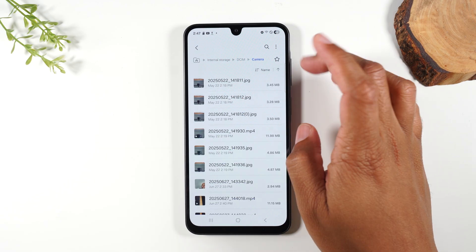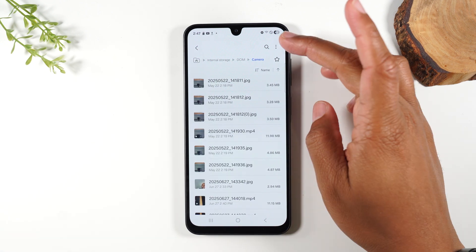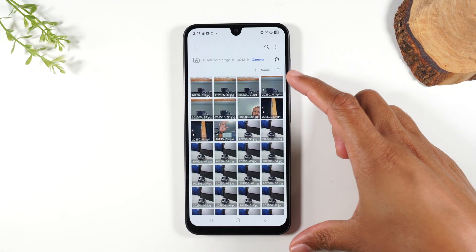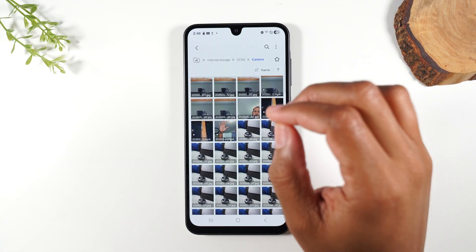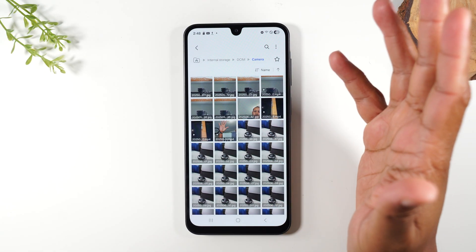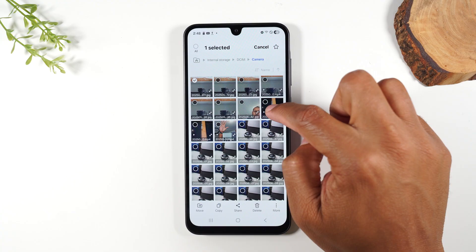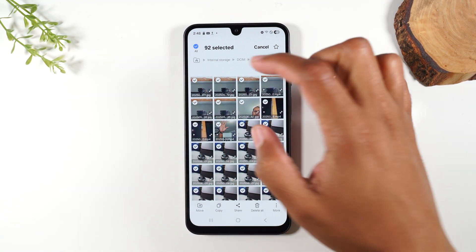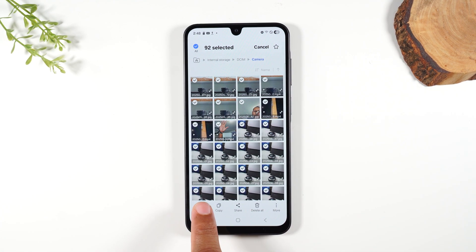Go to Camera. These are all the pictures currently saved on the internal storage of the phone. Tap on the three dots, go to View, and change it to Grid — that makes it a bit easier to see the pictures. You can move some pictures or all the pictures. If you hold down on just one picture for one second, little bubbles will pop up next to each picture. The easiest way to select every picture is to tap the All button in the corner — this selects all the pictures in this folder. Then you can simply hit the Move button and move it over to the memory card.